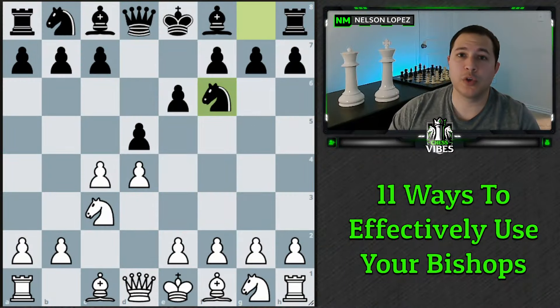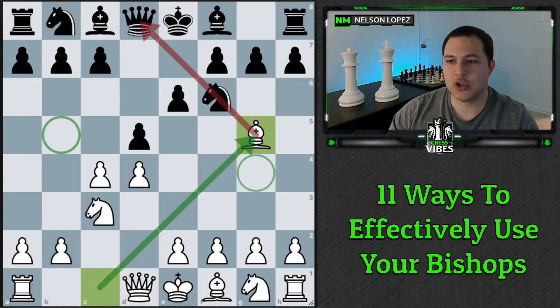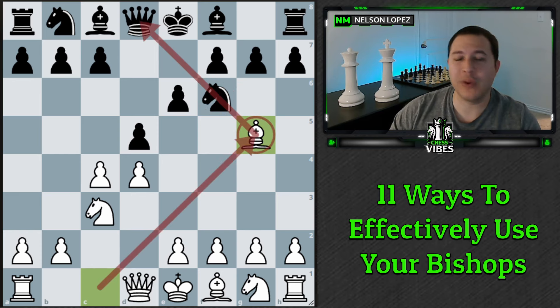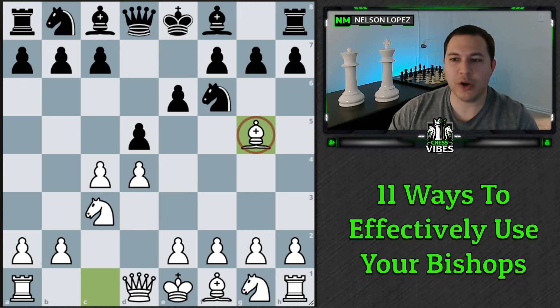The first way you can use your bishops — and this is one of the most obvious — is you can pin pieces. Knights are particularly easy to pin because all you have to do is bring your bishop out to either g5 or b5 if you're white, g4 or b4 if you're black. Now I want to talk about when you want to pin if you have the bishop, and when you don't.